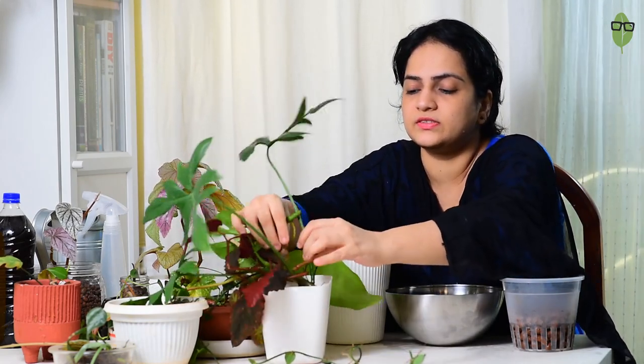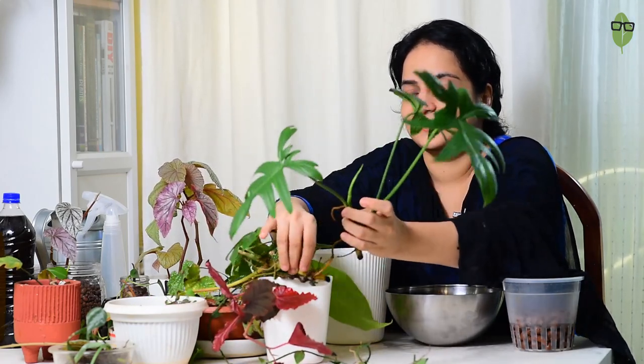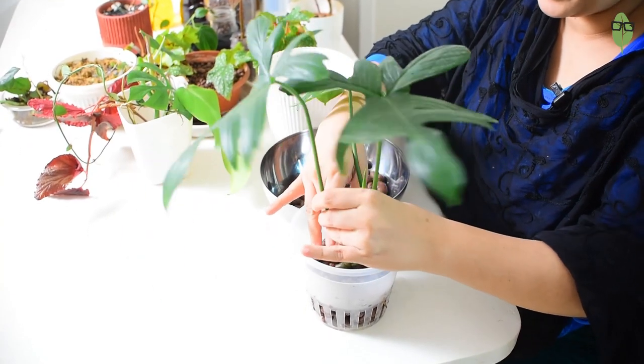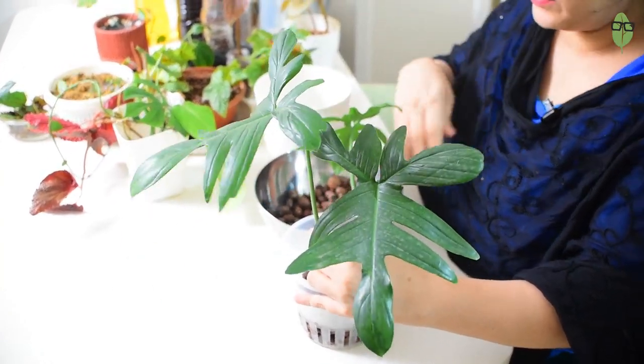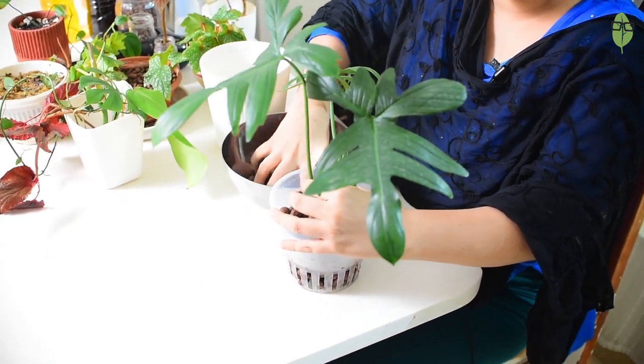I'll be using this orchid pot — you can use any of the containers I mentioned. Fill it up with your aggregate, whether granulates or LECA, at least halfway. I've got these cuttings that have been sitting in water for a couple of days. I'm taking the Philodendron pedatum — the sturdiest cutting — placing it into the pot, then filling it up with LECA balls so it can support itself and stand independently.